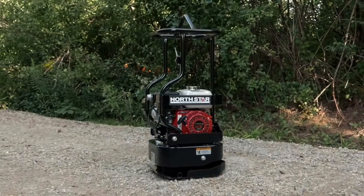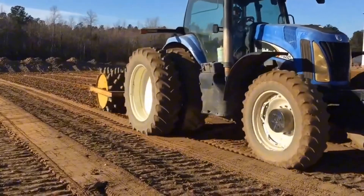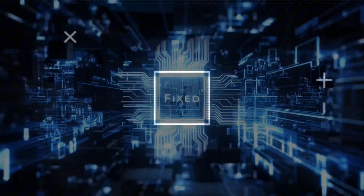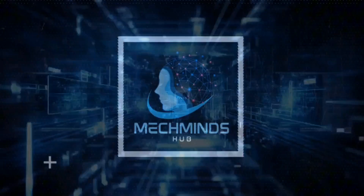Buckle up for another wild ride episode of Exploring Innovative Construction Equipment only here at MechMinds Hub, where these compactors change the way construction works. Let's dive in!